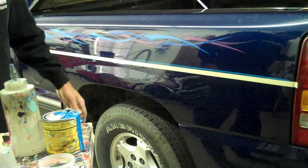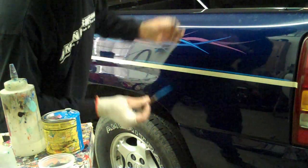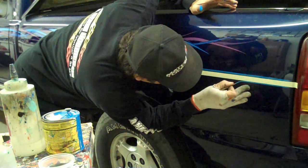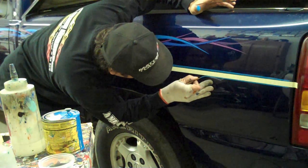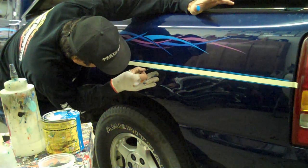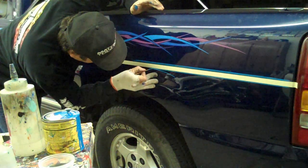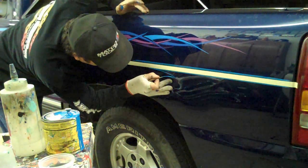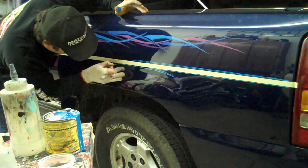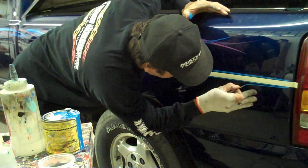I can use the tape on the opposite side, and by doing so I can run this line right below it. Again, all I'm watching is the gap. I don't care what the brush is doing because if you get a good brush, it's going to hold its own. All you have to do is concentrate on the space. From here we can just get a little loose with it and follow the curvature of the quarter panel — just take this and run it down.